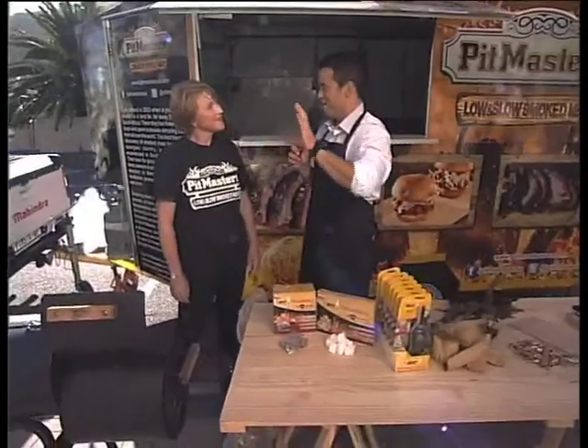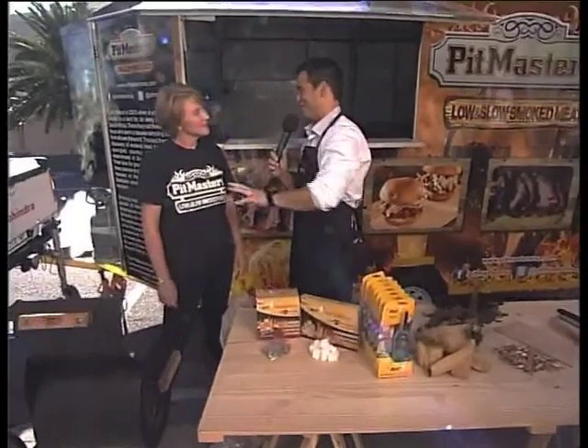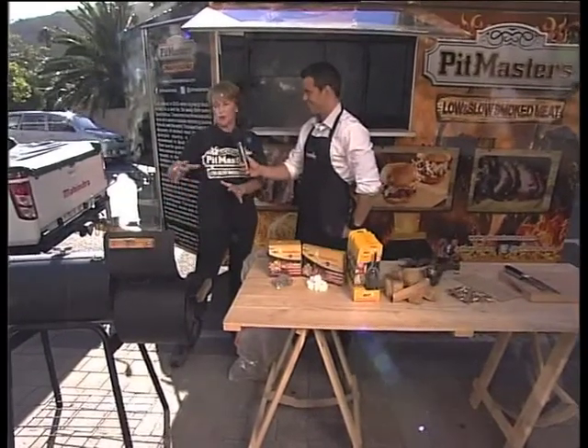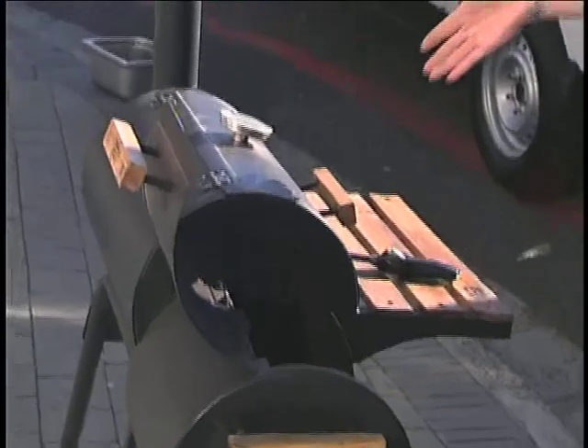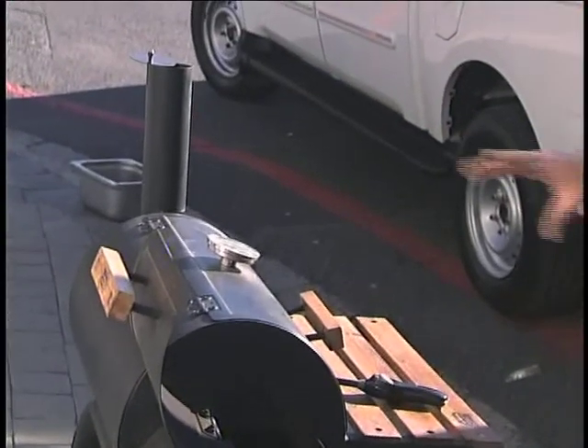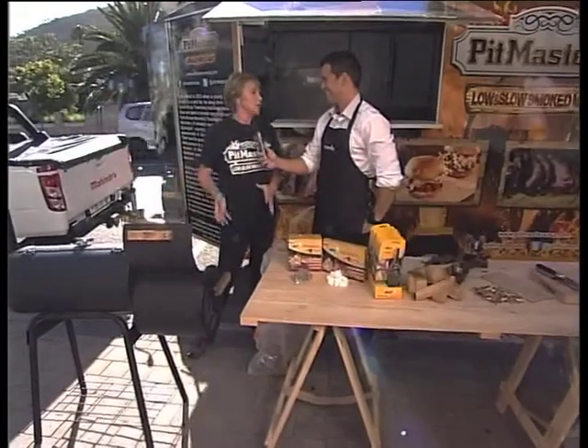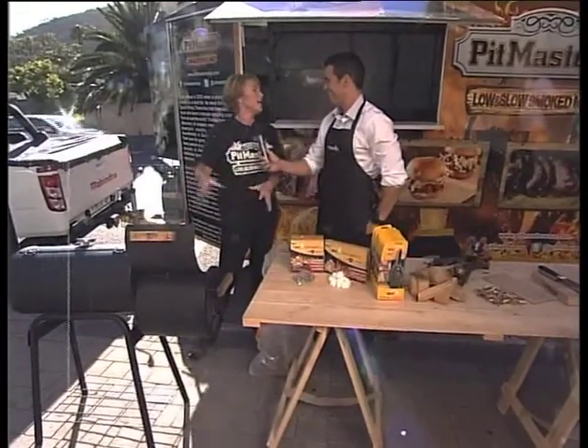So what are the chief differences between braaiing and smoking meat? When you braai at home, typically you're using an open wood fire and cooking the meat using direct heat. At Pitmasters, we use indirect heat using an offset smoker. You basically make your fire in the smoke chamber on one side, the smoke travels up the chamber, your meat goes into the main meat chamber, and the smoke travels across and back out through the smokestack. In this way, it's basically cooking the meat but also putting a lot of flavor onto it.